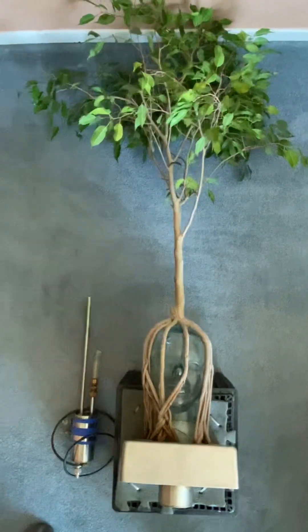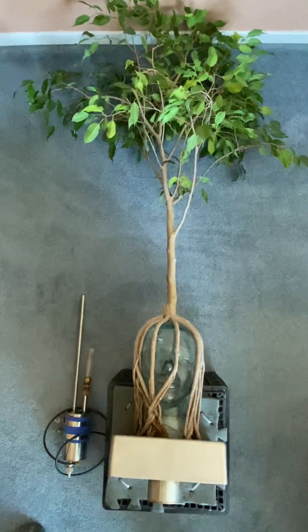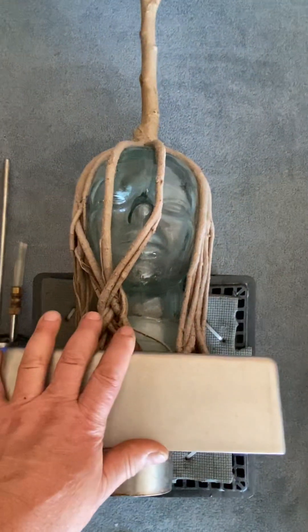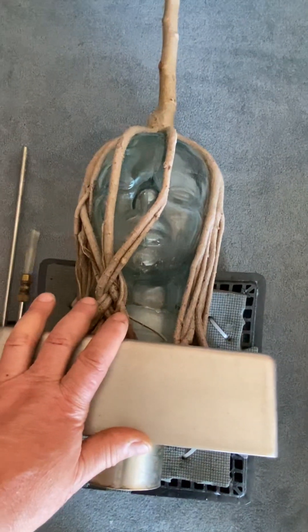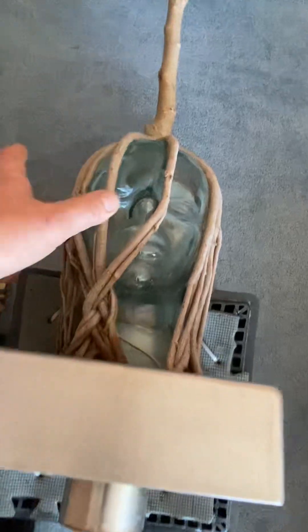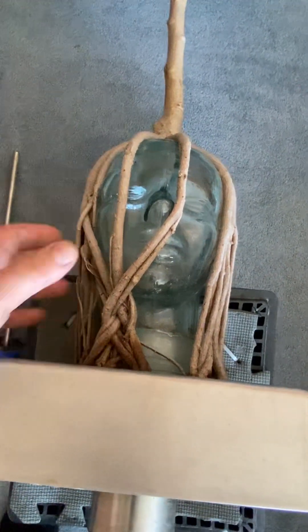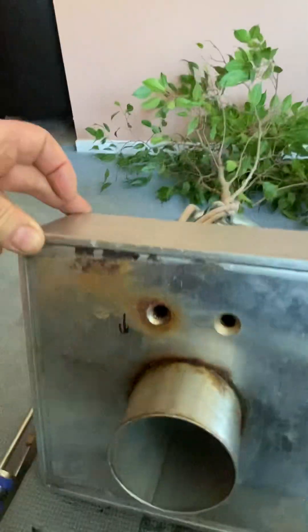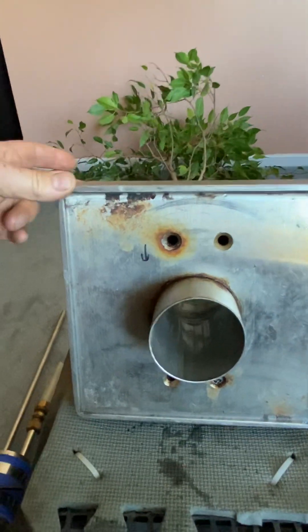I'm making this YouTube video to explain how my aquarium works. It's made with a glass head mold that would have been used as a hat rack in a department store to display hats, wigs, and stuff. It has a 15-year-old ficus benjamina tree with the roots grown down over the glass skull into good potting soil — Miracle-Gro potting soil — inside the base.